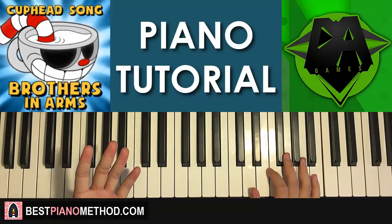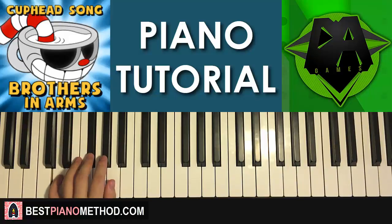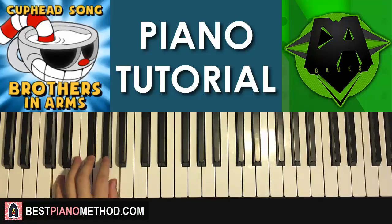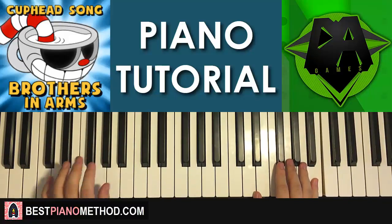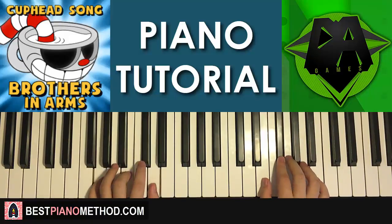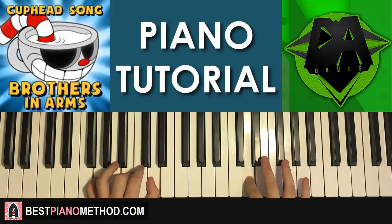For the left hand, it's the exact same four chords as the first part: B minor (B, D, F-sharp), D major (D, F-sharp, A), E minor (E, G, B), and G major (G, B, D). With the two hands together for this second part: B and B minor together, up to B, D major by itself, up to A, E minor by itself, then F-sharp and G major. That's the second part.